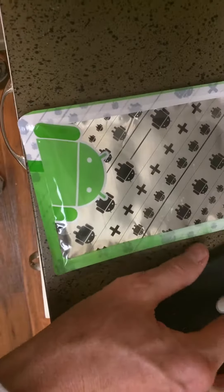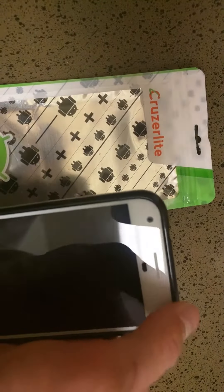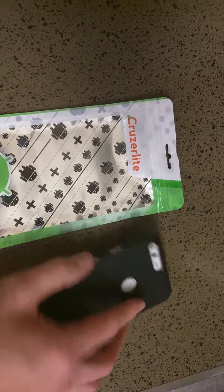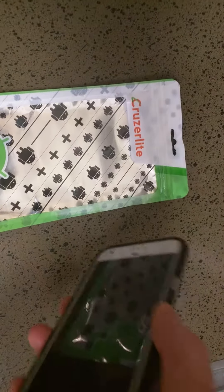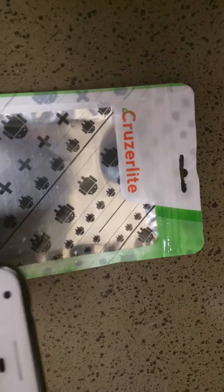So if it ever falls face first like that, this ridge right here will protect the glass. I've dropped it quite a few times and it fell flat just like this. Luckily there's no rocks down there or anything, but flat just like that, and the edge saved it. I've dropped it like this too, and this nice edge saved it.